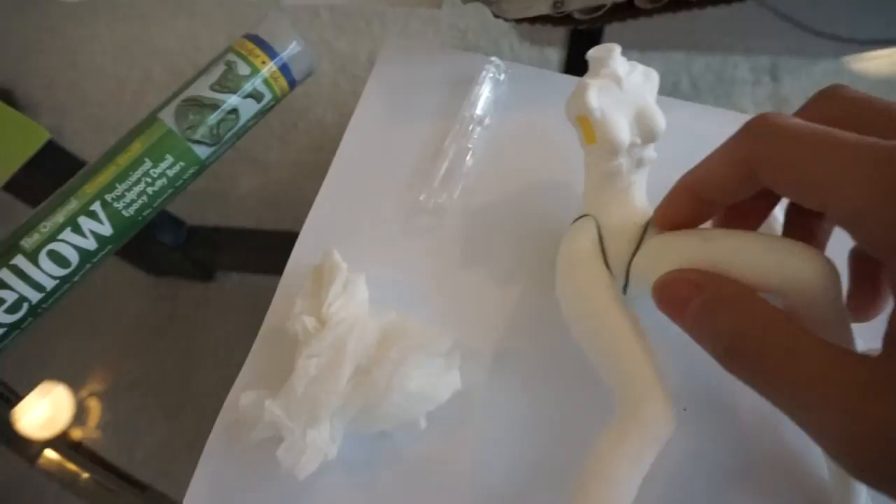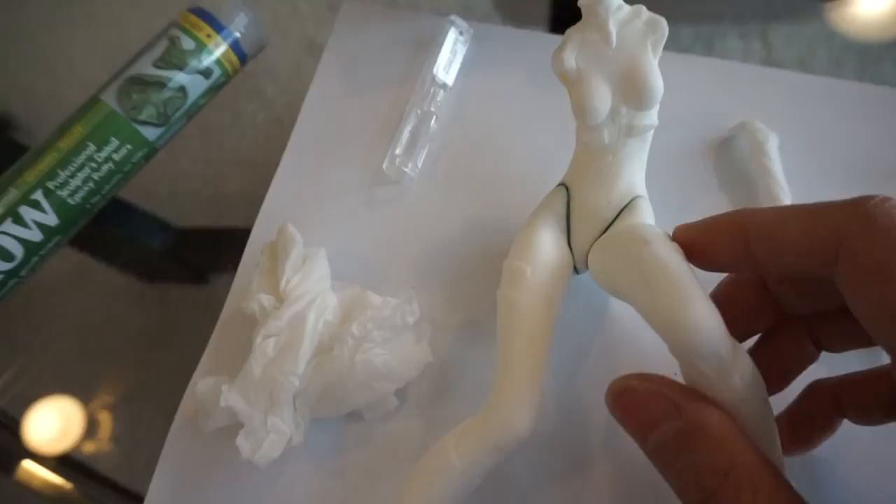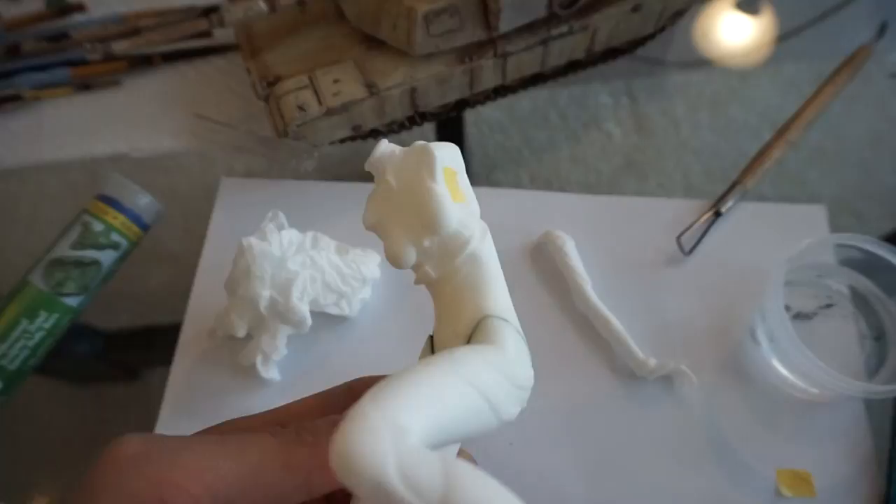There's a lot of green stuff that fills into these two parts, because when you put them together there's just a huge gap that goes all the way around — the two parts don't mate perfectly together. So the green stuff fills in all the material in there, and you really have to push the two parts together and then all the excess green stuff comes out. I've been wiping away all the excess.